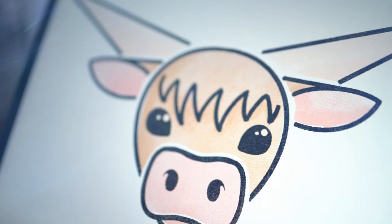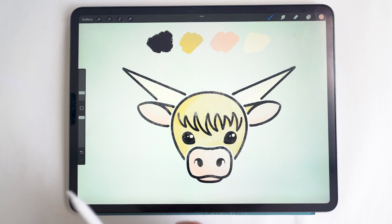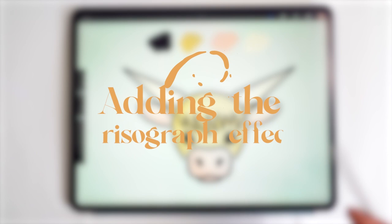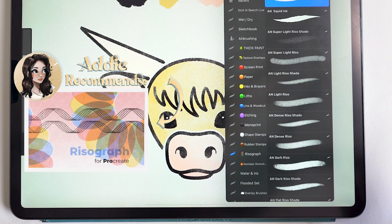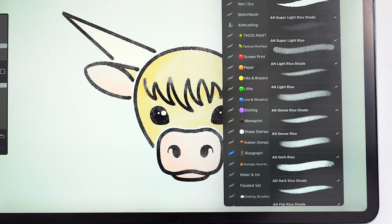Hello and welcome back! In today's tutorial we are going to be drawing a Highland cow in Procreate. This tutorial is divided into two main parts: the first part is the actual drawing and coloring of the cow, and the second part is adding the Risograph effect. The brushes I'm using today are from the Risograph set by Uproot Brushes. For the drawing portion I'll be using the Crispy Crayon Monoweight brush, and then these textures for the Risograph texture portion.